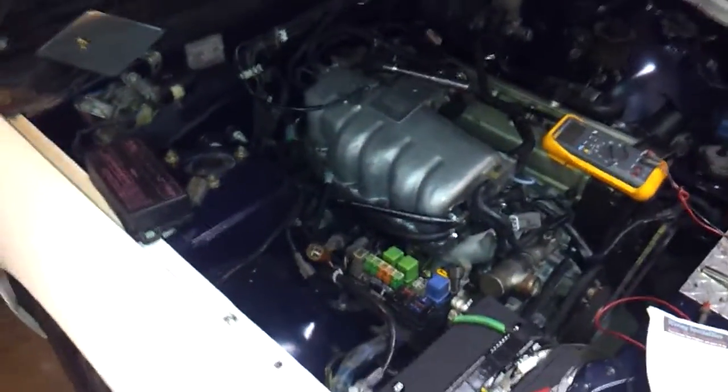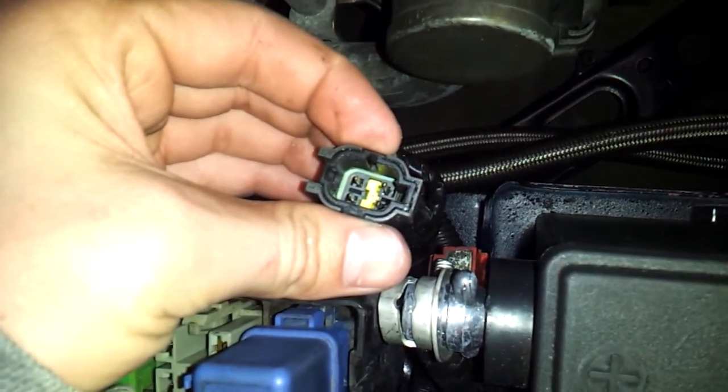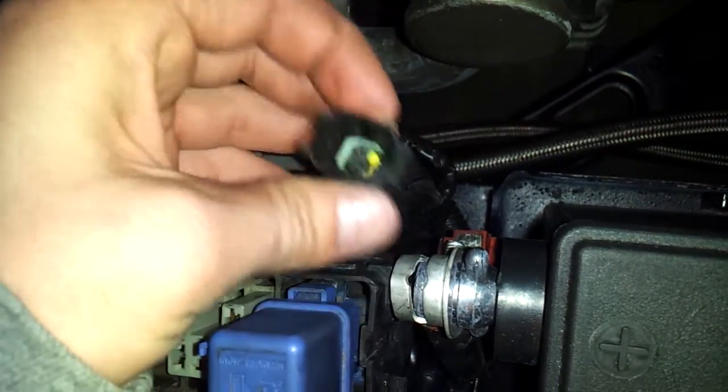Well, this is what I got so far. Getting fuel but no spark. There's this wire, this connector — not really sure what that goes to.